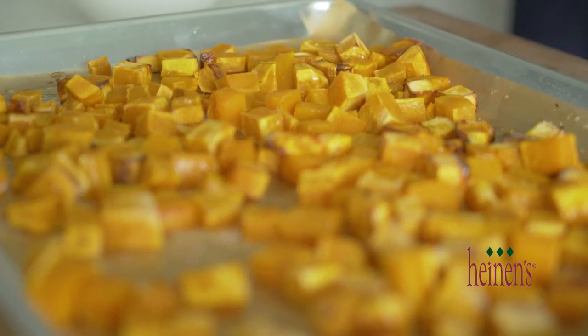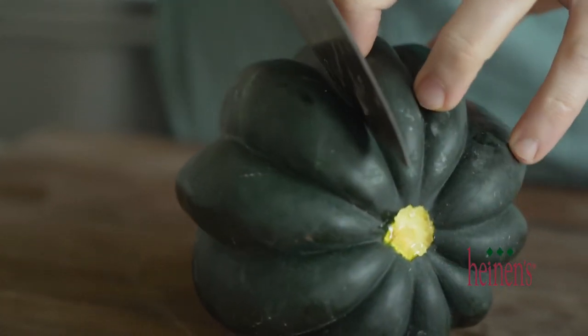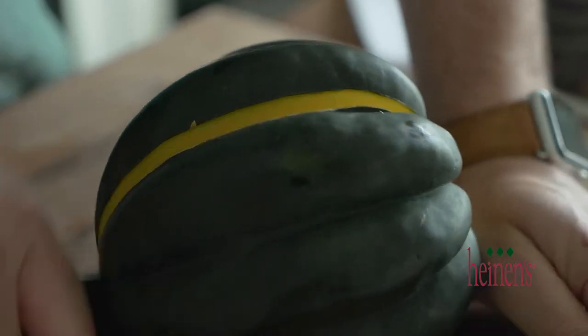Butternut squash is delicious cut up and roasted and eaten just by itself, or it goes amazing in soups or stews. The next squash is acorn squash, which is always popular during Thanksgiving and those winter months.